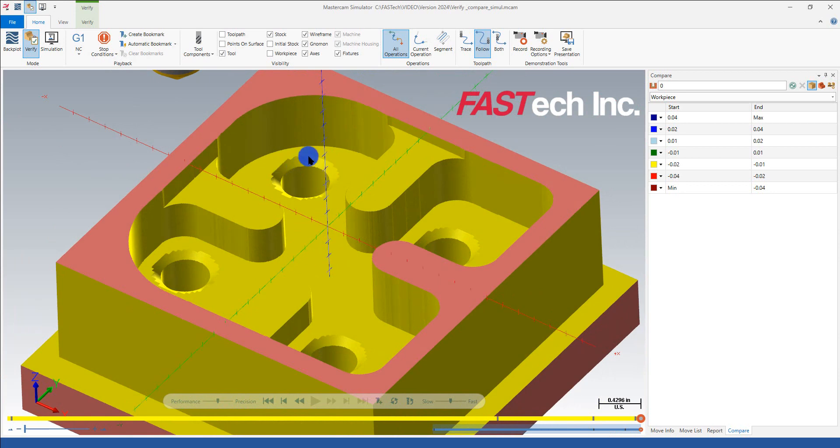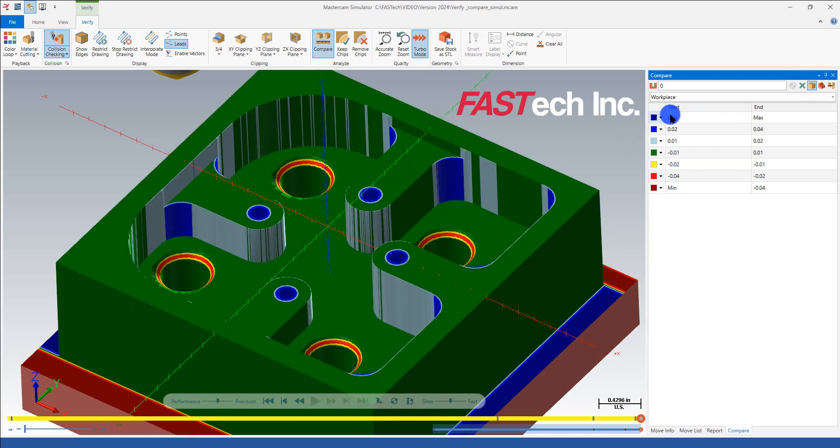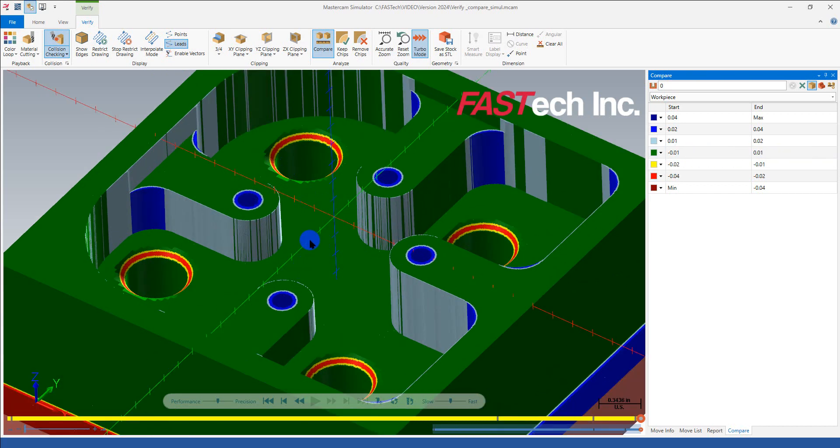When you're cutting something like this, you want to know how close you're getting to the part. We use what we call Verify and Compare. You hit this green refresh button, and it shows you how you're stacking up by color. In this case, Mastercam has it set to plus or minus 10 thousandths, and it looks like the floor is cleaned up.